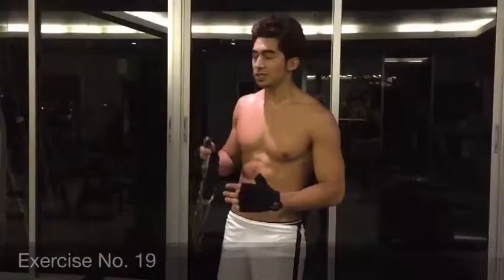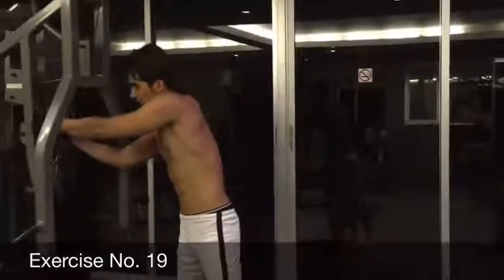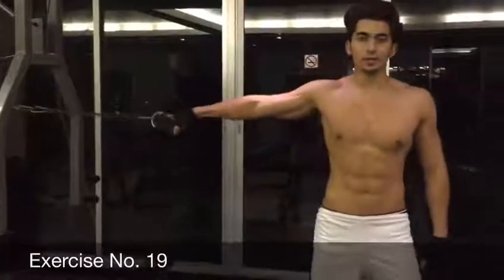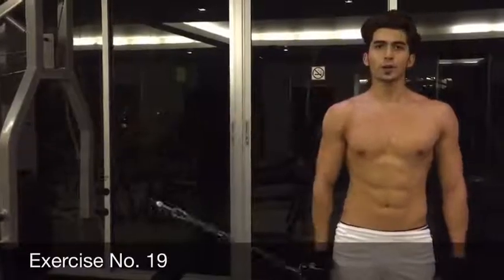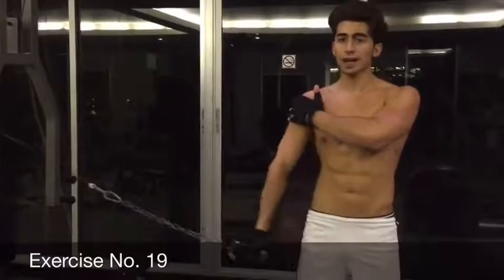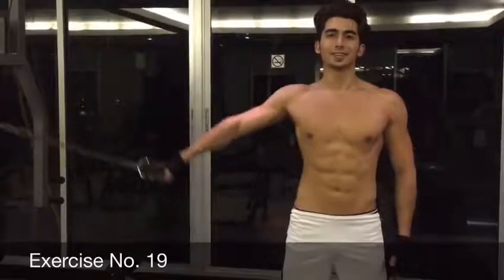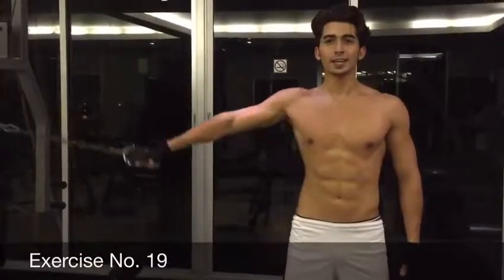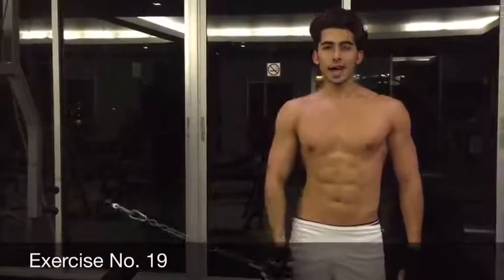The next one is for the shoulders. If you have the bar here for shoulders, you guys can hold this thing from the middle of the machine, bring your hands to 90 degrees, and bring the weight down. 1, 2, 3 — I can feel the pressure — 4, 5, 6, 7, 8, 9, and 10.